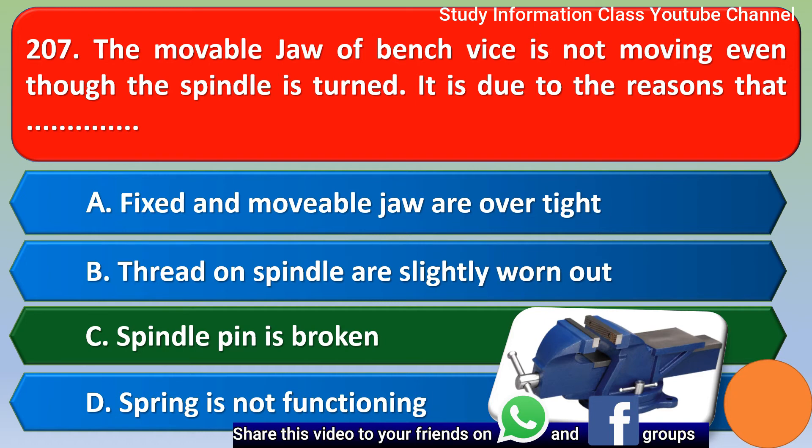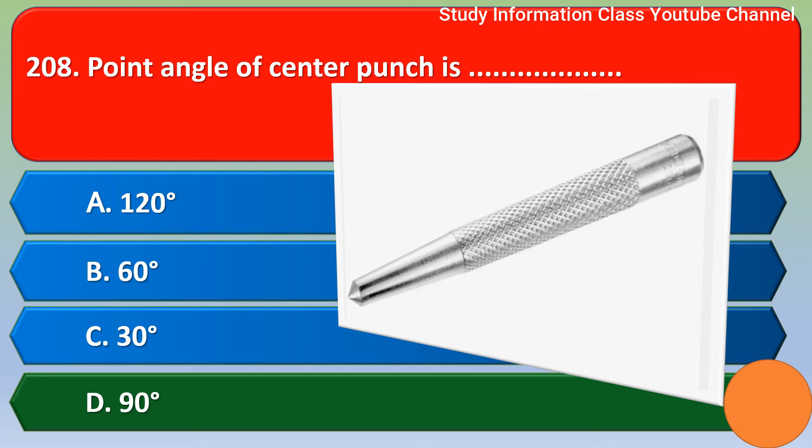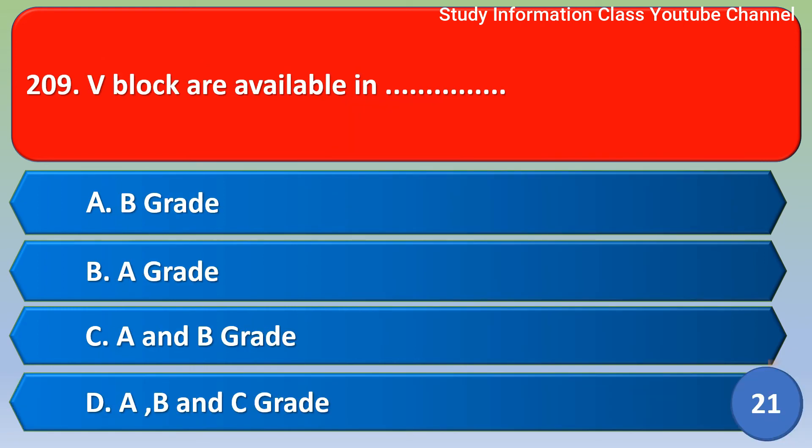Next question: the point angle of center punches — Option A: 120 degrees, Option B: 60 degrees, Option C: 30 degrees, Option D: 90 degrees. The correct answer is Option D, 90 degrees.